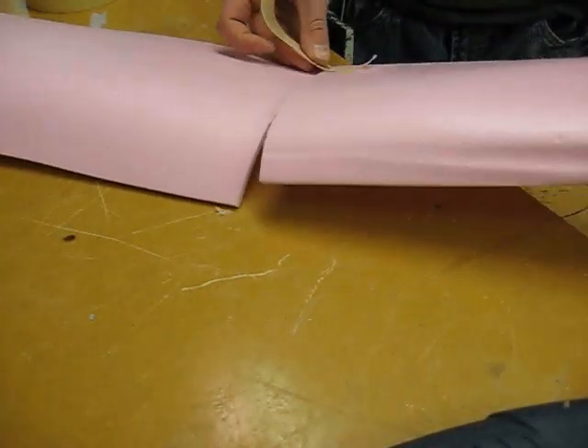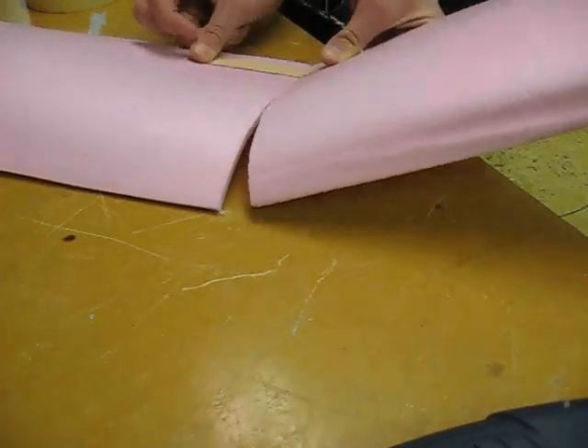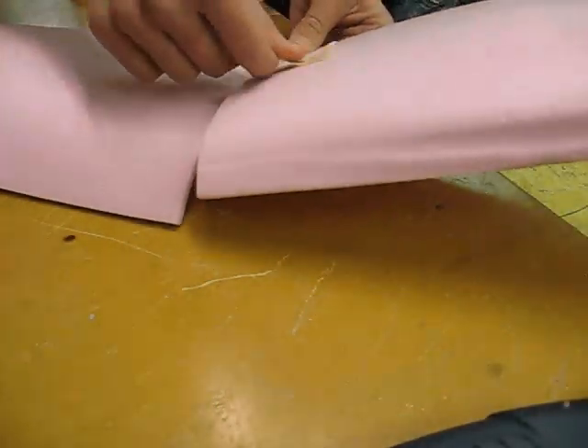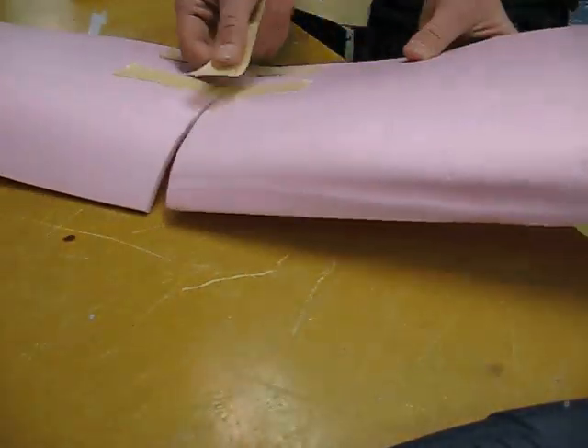Now use a whole lot of glue and tape to glue and tape the wings together. You might want to put the wings at a bit of an angle to each other — it makes the thing fly better. Just go crazy with the tape. I've had the plane's wings break a few times and it's not fun.